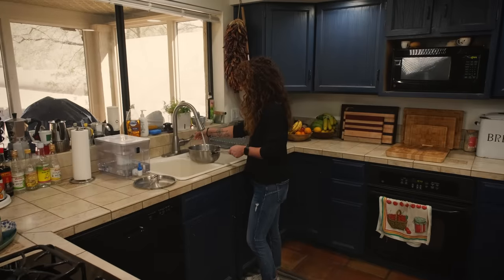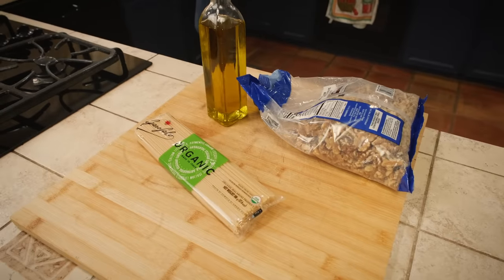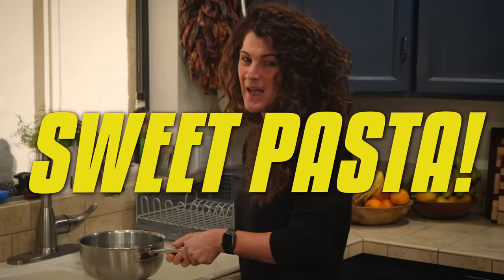Eva, I thought we were making a dessert video today. We are making a dessert video, Alper. But it looks like we're making a pasta video. We are making a pasta video. Today we are making sweet pasta!